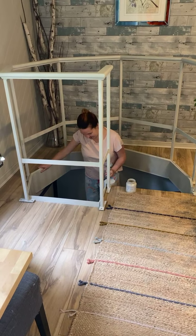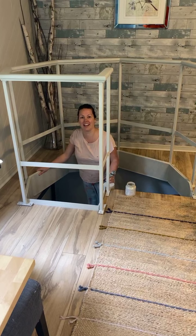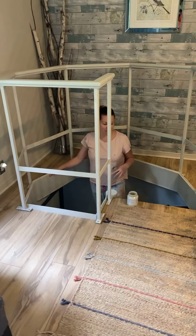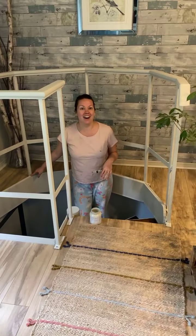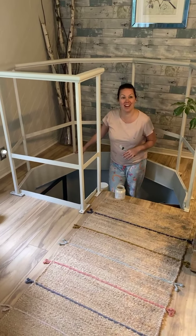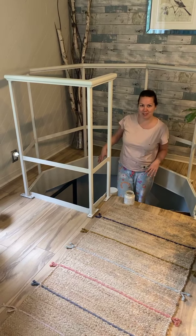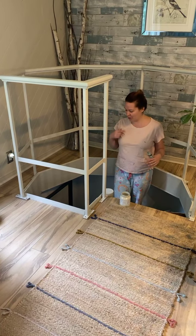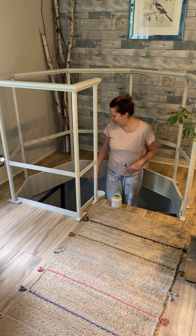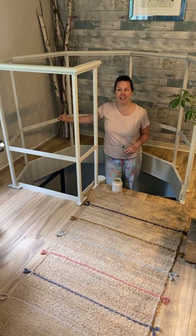Good morning everybody. It's Janet coming to you live from my house. I am in my staircase. We live in a renovated cottage and we have what's called captain's stairs — basically a hole in our floor with spiral stairs that go down to the basement. So I am painting the railing.